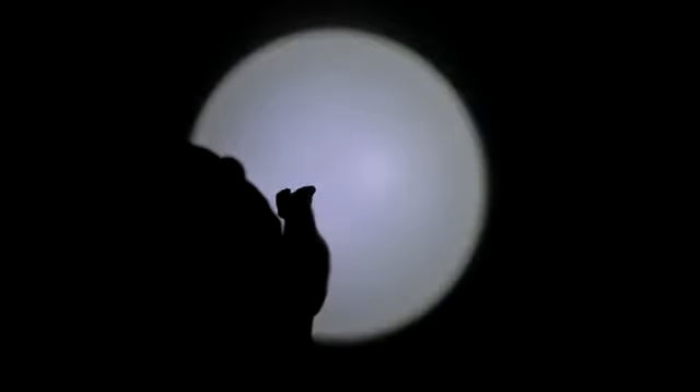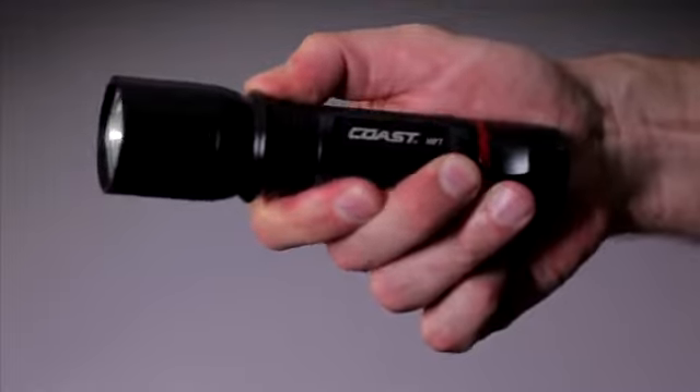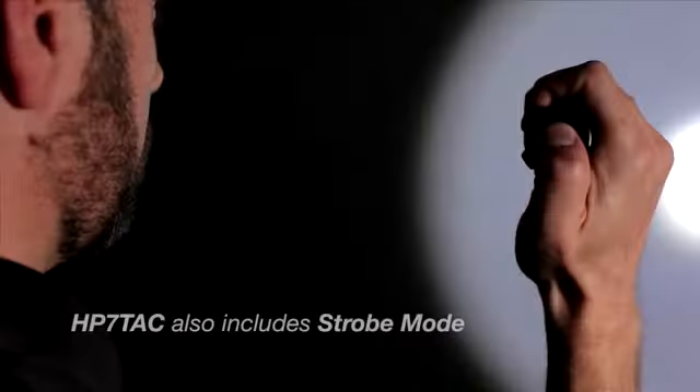The COAST HP7's pure beam focusing optic allows you to easily go from flood to spot. The light's fingertip speed focus can be operated with one hand. The quick cycle switch provides high and low lighting modes.